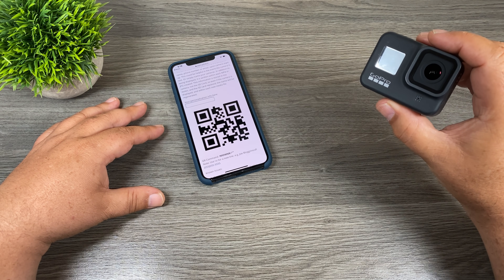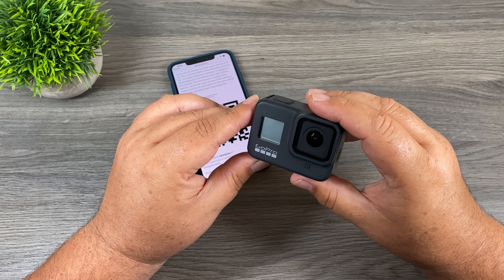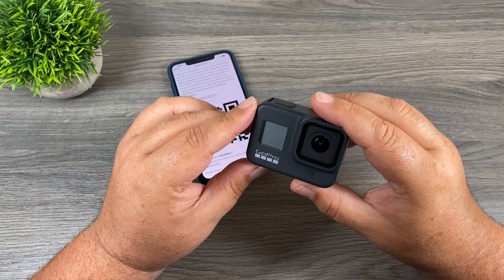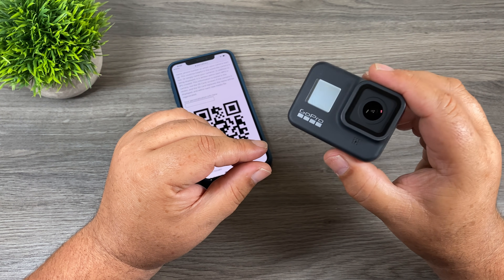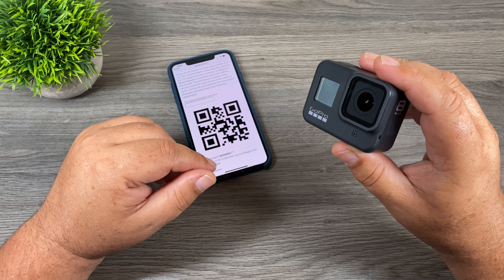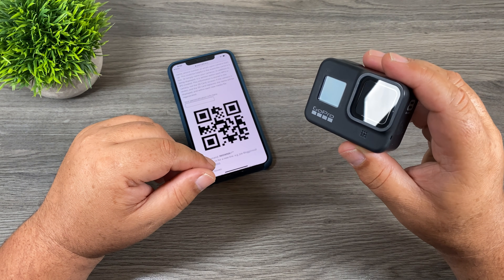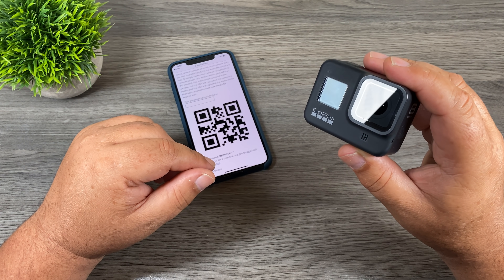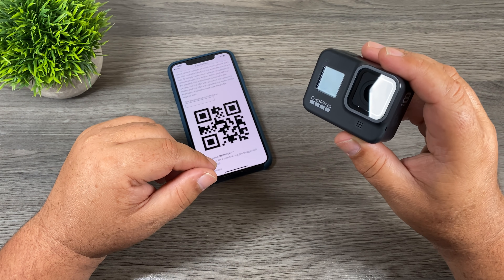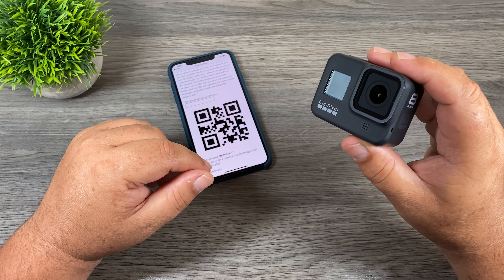Good day folks! A few days ago GoPro launched something very interesting for the Hero 8 Black called GoPro Labs. GoPro Labs extends the capabilities of your Hero 8 Black and makes a very powerful camera even more powerful with a ton of new features. In order to access these new capabilities you have to update the firmware on your Hero 8 Black. It's not the standard firmware you get over the air — you have to go to the GoPro website and download it manually. But once you install it you have a ton of new capabilities and some really interesting ones.